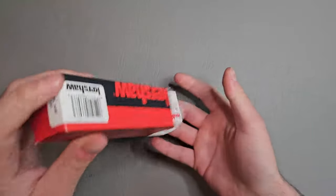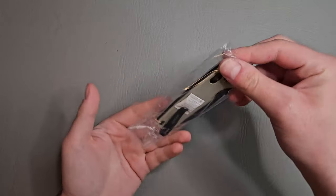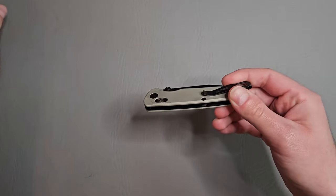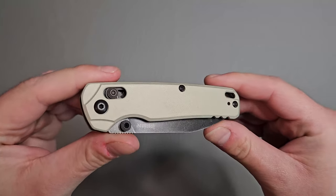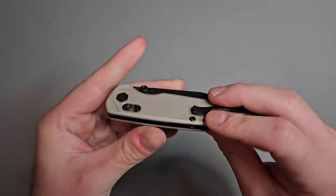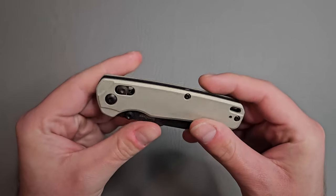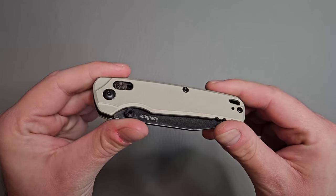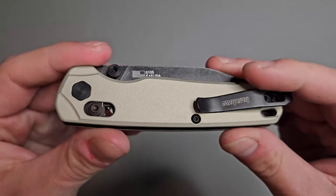Let's go ahead and open her up. Take this little snack pack out. Wow guys, take a look at this. I'm really off the bat just digging, really digging this finish on the scales. The scales are aluminum with this really nice finish called Bright Nickel Cerakote, and man, that looks really, really nice.